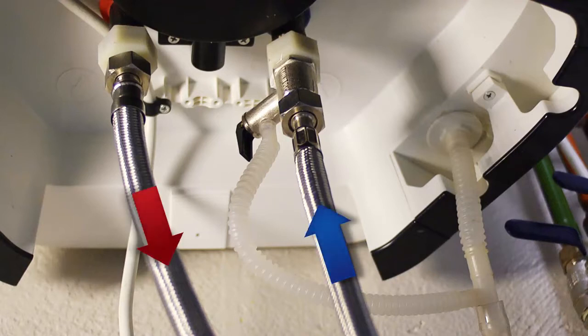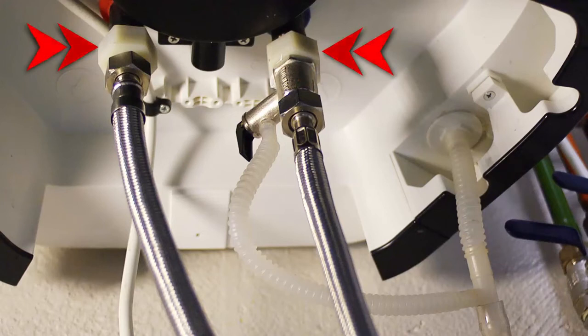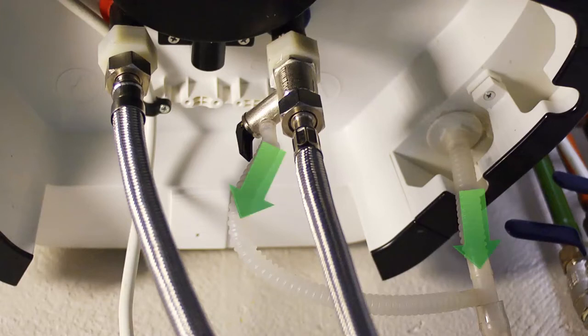A safety valve must be installed on the cold water inlet, and a dielectric sleeve on both hot and cold inlets. The heat pump produces a small amount of condensate which must be drained. A plastic tube with a double entrance — one for the condensate and one for draining the safety valve — is provided with the product.